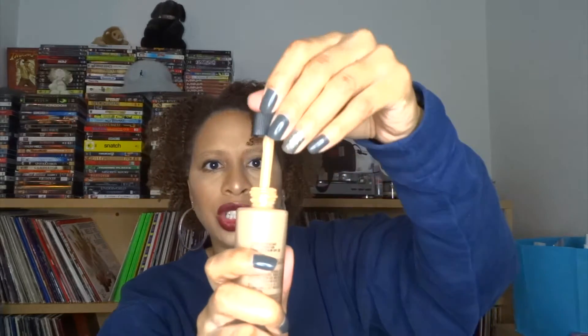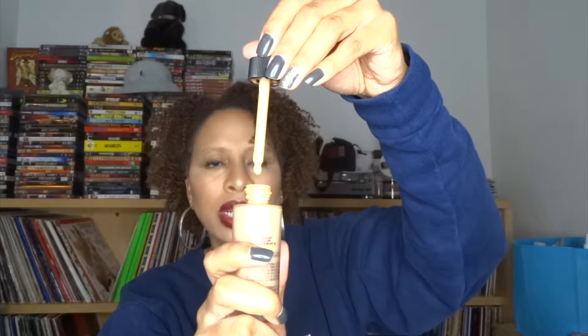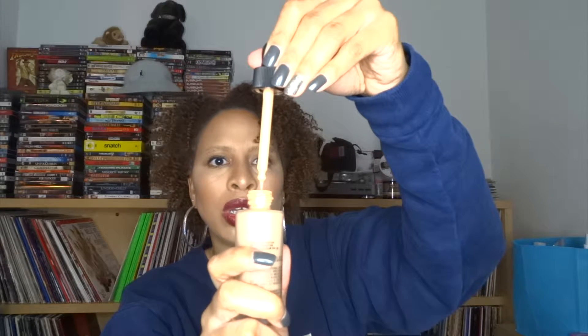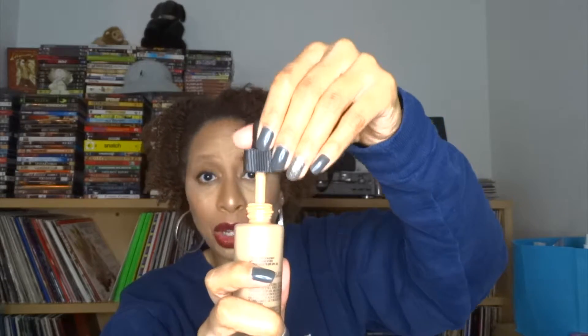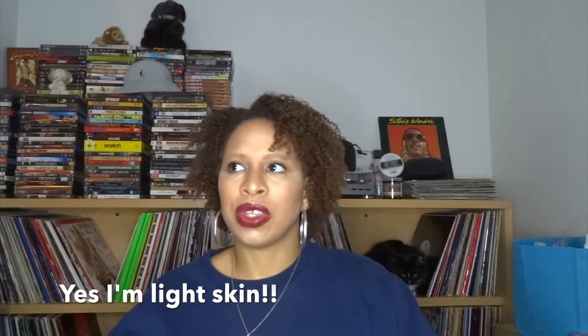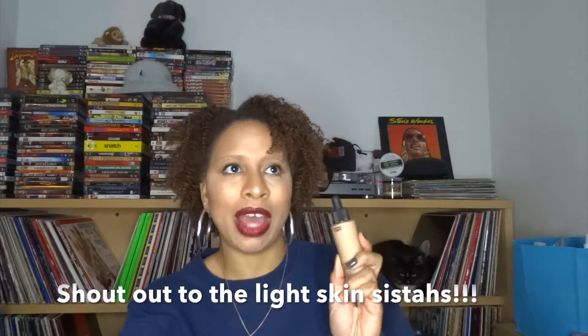I bought it about three months ago but didn't start wearing it until about two months ago because I was still wearing another foundation, so I wanted to test this out. Now let me show you guys how the foundation comes out — it has this little dropper right here. The color I am in this foundation is NC37. I don't know what I am in the rest of the MAC foundations.